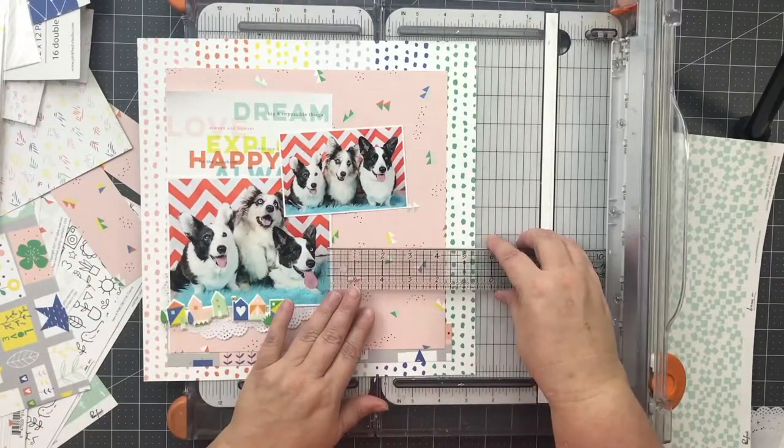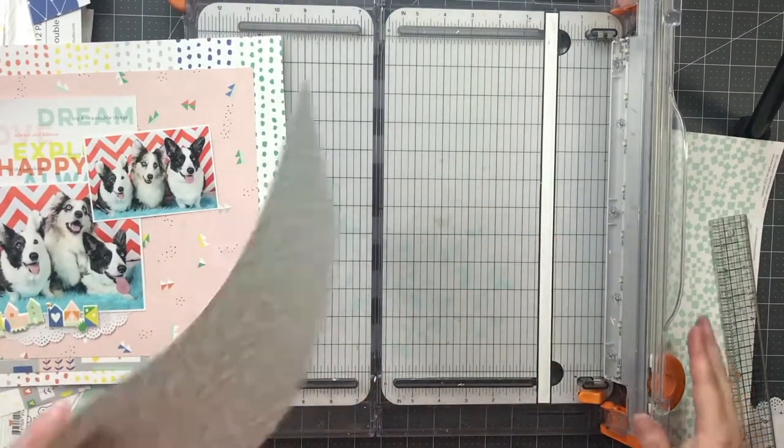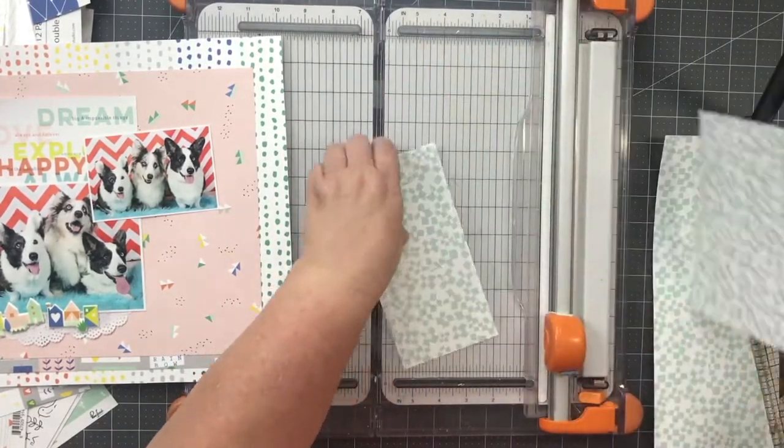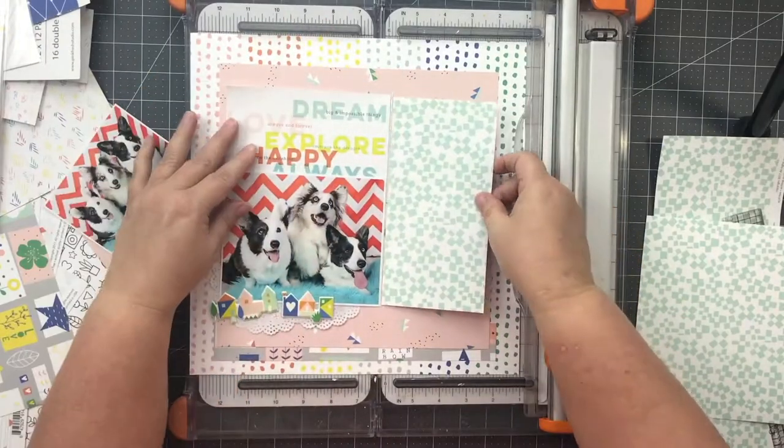Now I'm starting to like what I see. I never really attach anything down until I'm pretty much done with my layout. It's just a thing with me and my creative process — I like options.